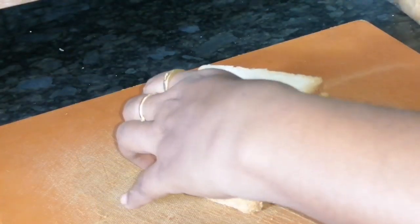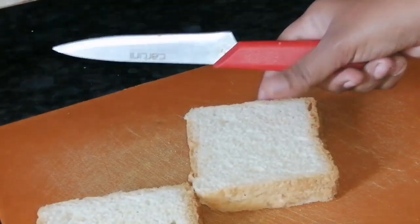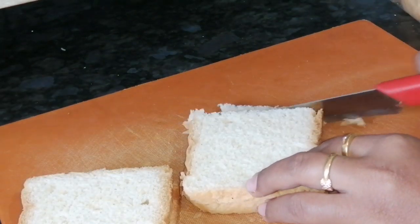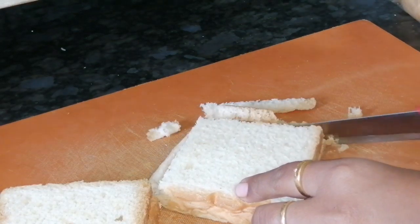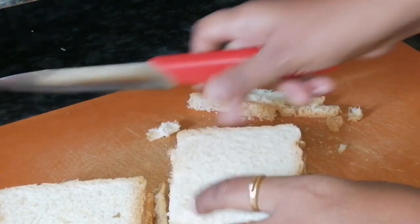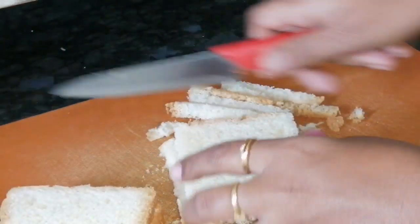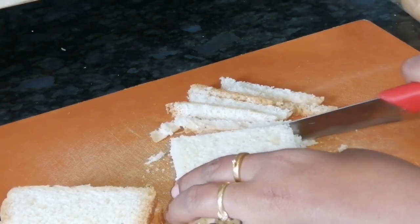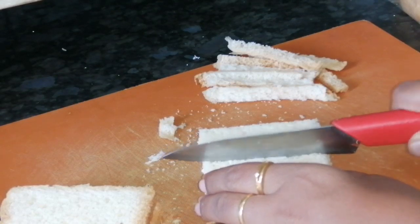First, I'll show you 4 slices. I'll show you 4 breads. I'll show you 7 molds.